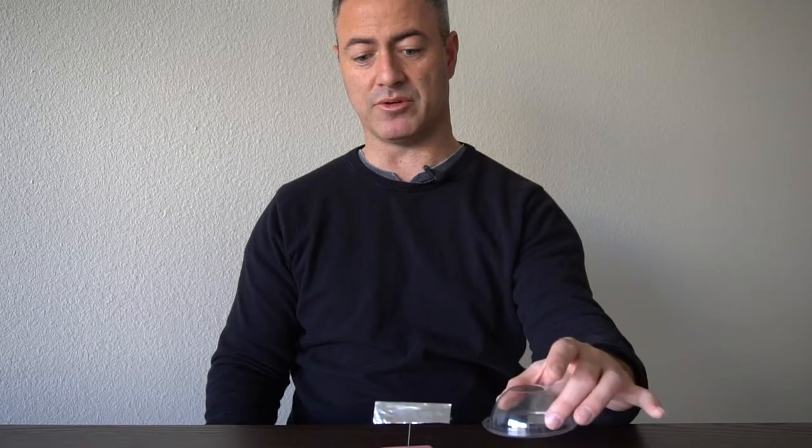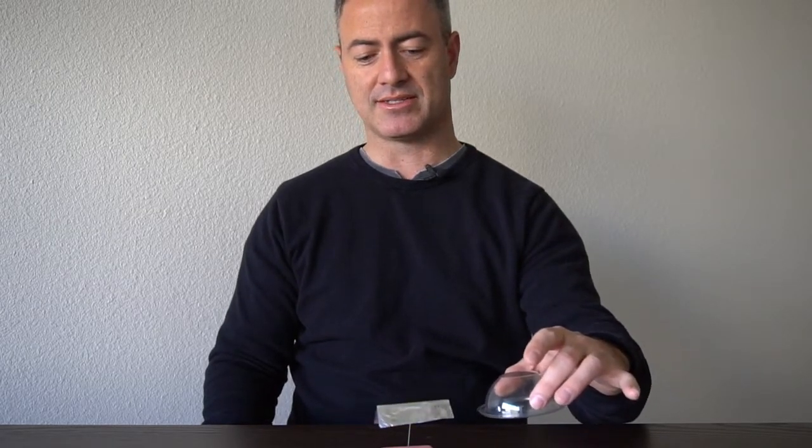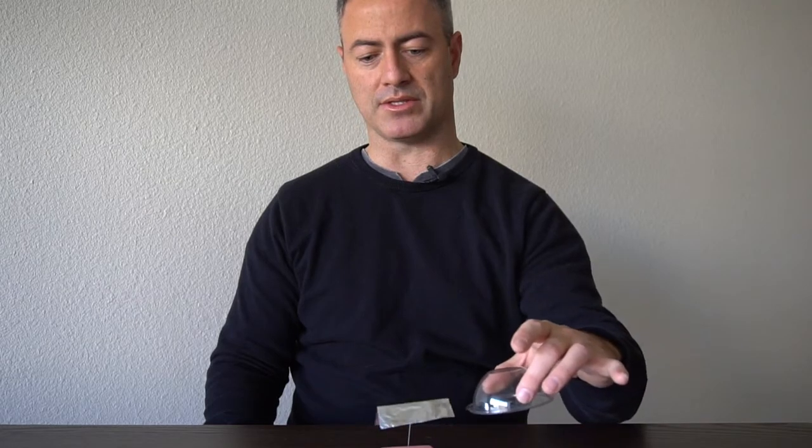So if you see some videos out there where the object is moving like this, you might be able to suspect that person is using static. In our work, when we do telekinesis, it definitely does not move with this degree of precision and this kind of command.